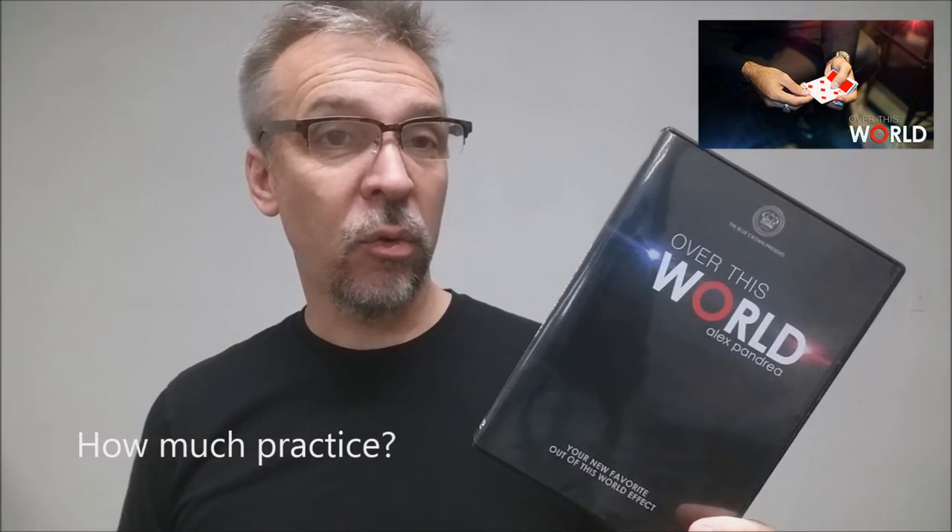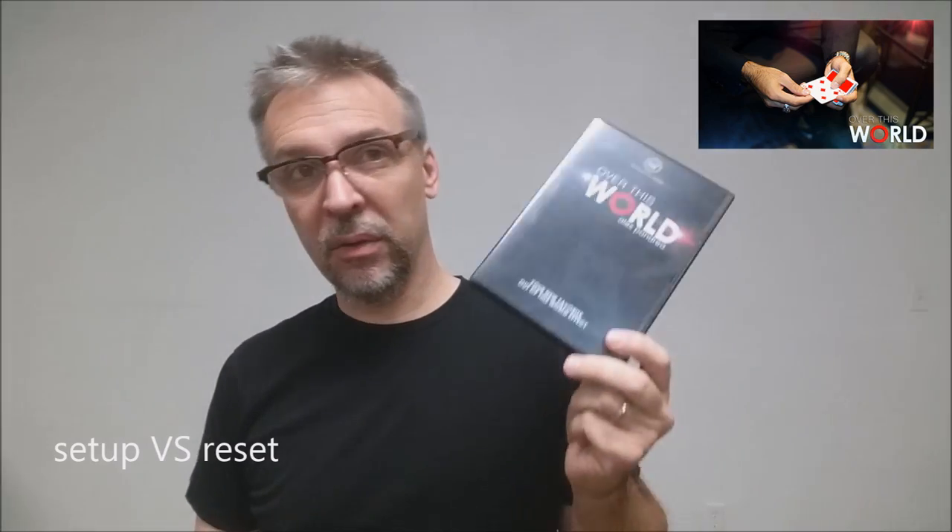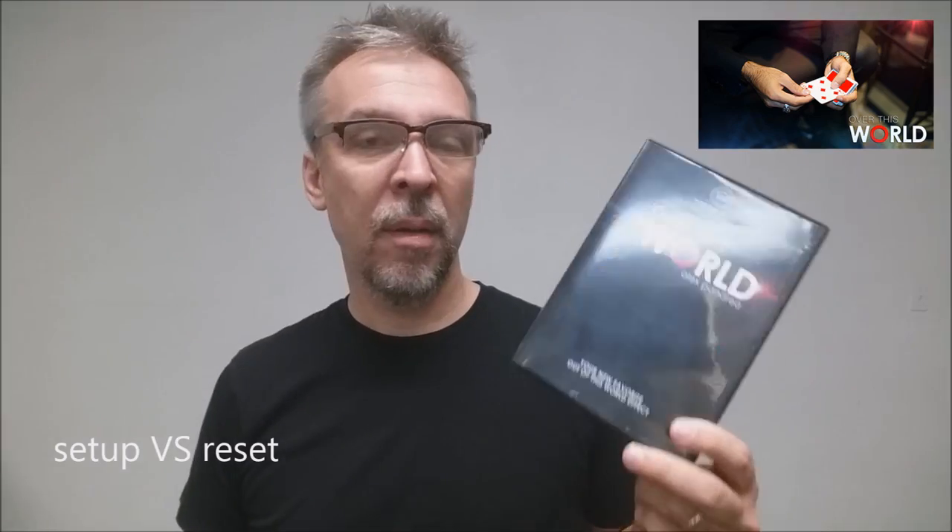How much practice is this going to require? Not much. This is almost an entry-level trick. The setup is not difficult, and a couple times through and you should be able to figure it out pretty easily. How much setup and reset is there? There is some advanced setup — it will require some secret moves off camera — but as far as reset goes, there probably won't be any at all.